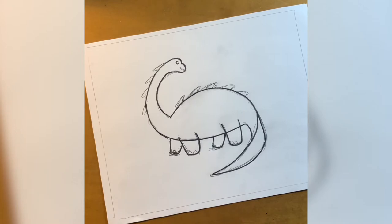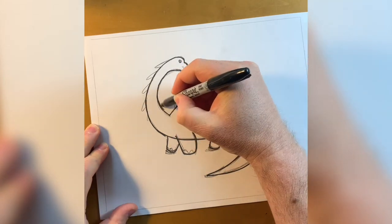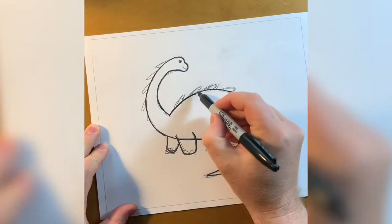First, you need to draw your dinosaur. Here, I traced over my drawing with a sharpie to define the outline clearly. It's important to focus on the shape and the silhouette.